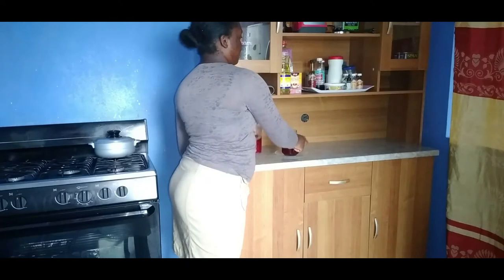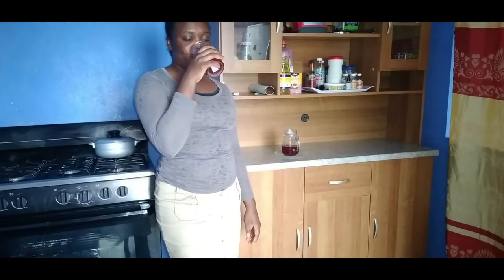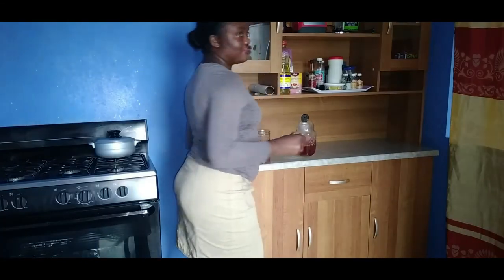I'm going to be trying the cold one first. It's pretty good! It's pretty good. This is going to be done before a month is out, for sure.